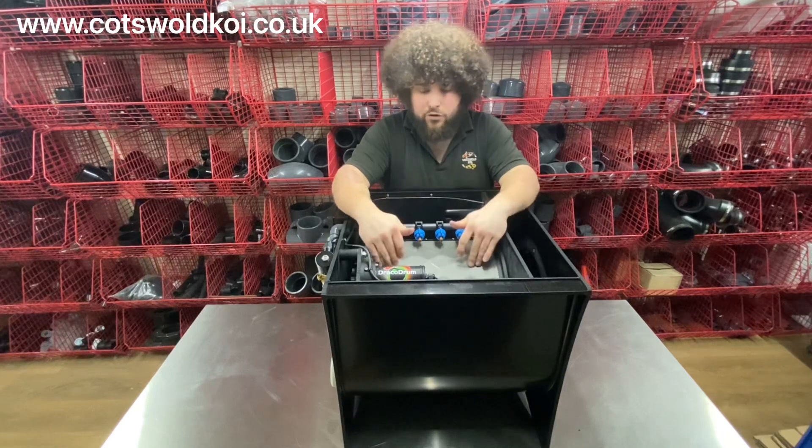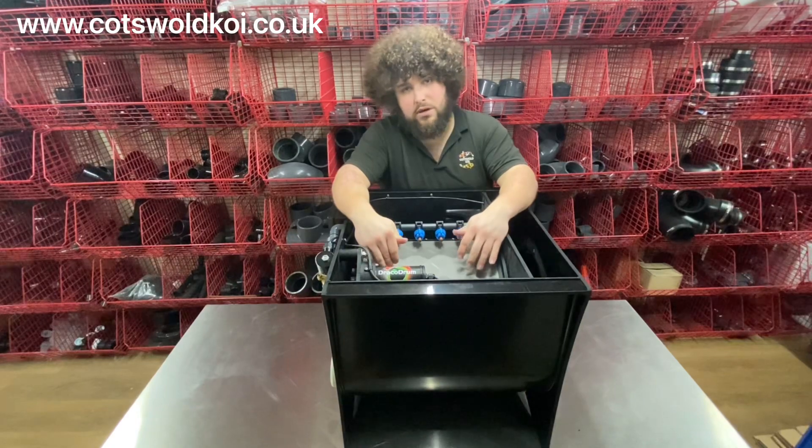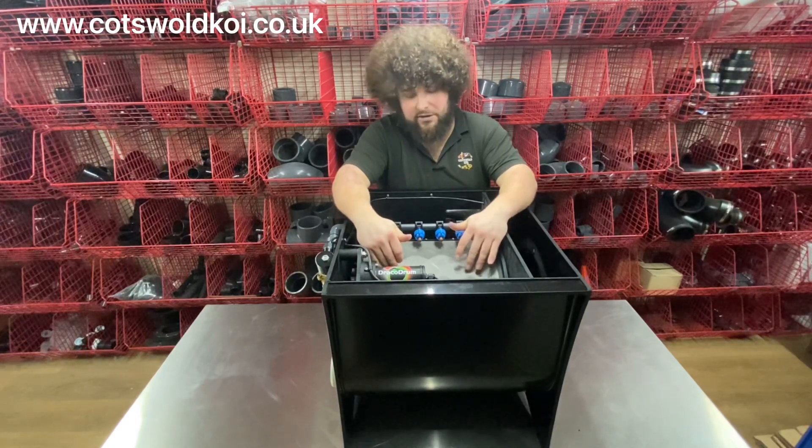Pump-fed model capable of doing about 18,500 litres. Gravity-fed model, 25,000 litres maximum.